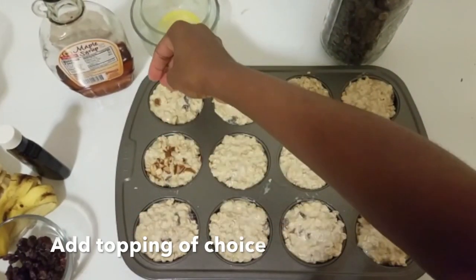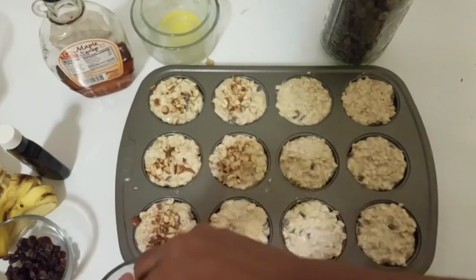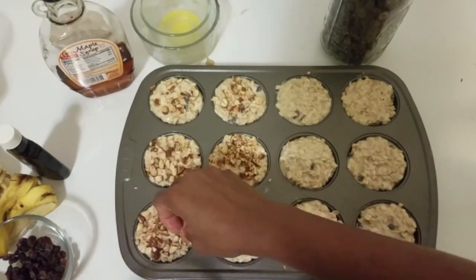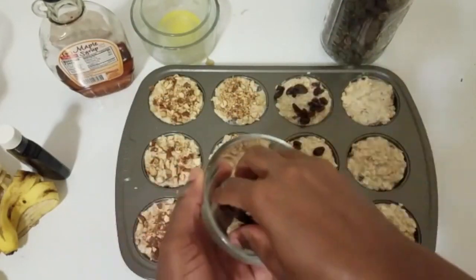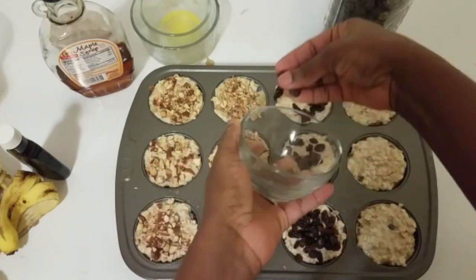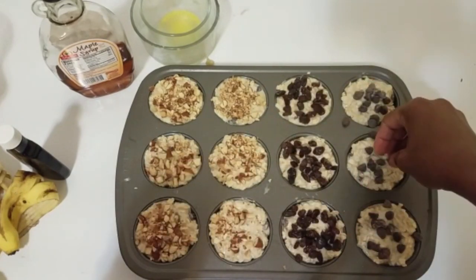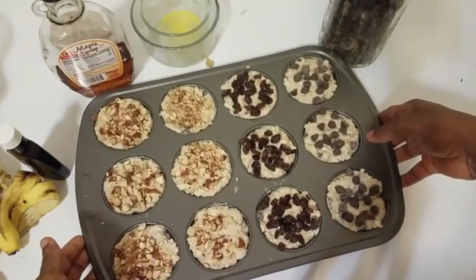Once you finish scooping the batter into the pan, add your topping of choice. I used three different toppings: chopped almond nuts, dry raisin, and chocolate chips. My husband likes the almond nuts, I love my raisin, and my little toddler loves the chocolate chips. Use whatever topping works for you — this recipe is very versatile and very forgiving.